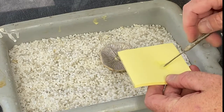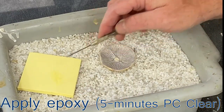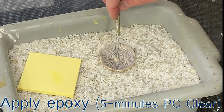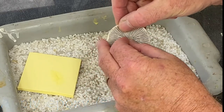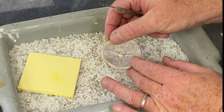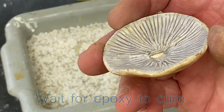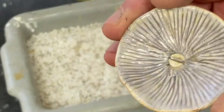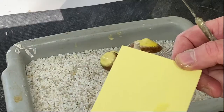Two-part epoxy — we use five-minute epoxy. This one is made by PCClear; it's more commercially available. After it's cured, a couple of hours will be sufficient. It's ready to be applied on the stem.